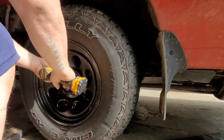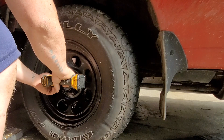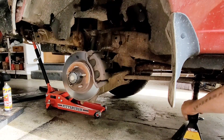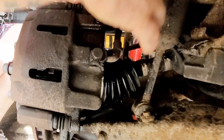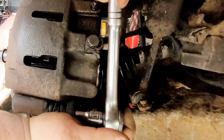We're jumping right into this. We already have the vehicle jacked up, so we're knocking these lug nuts off. Once you get them off, go ahead and remove that tire. Once you get the tire off, go ahead and throw your jack stand under — you've got to be safe. Grab your 13 millimeter socket and take that top bolt off the caliper, drop down, take the bottom one off as well.